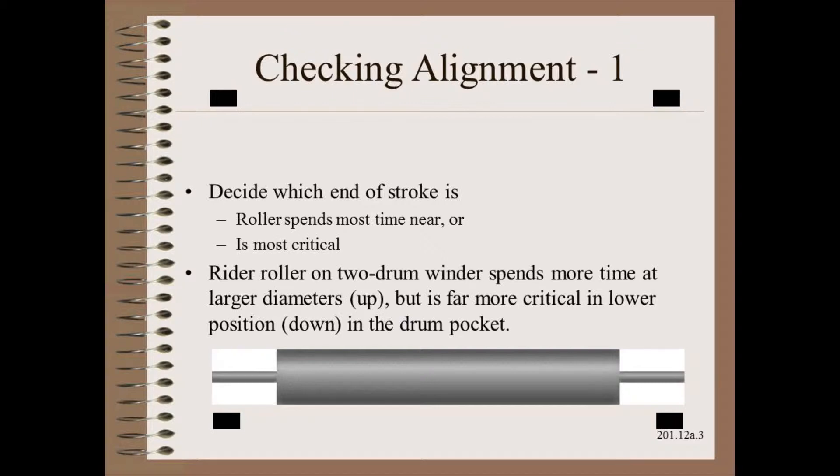In the specific case of a rider roll on a two-drum winder, the rider roll and chuck spend more time at the upper end of the stroke. However, the lower position down in the drum pocket is far more critical.